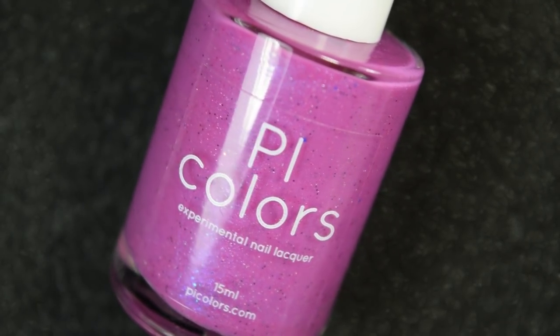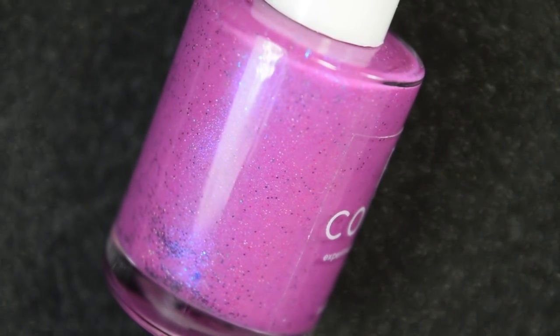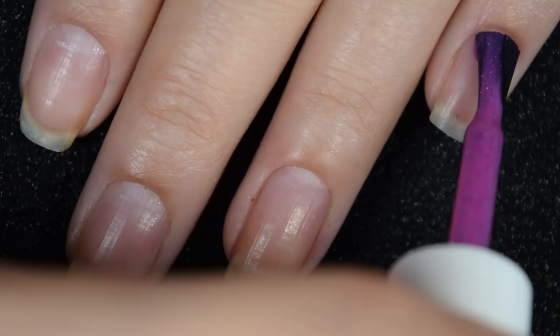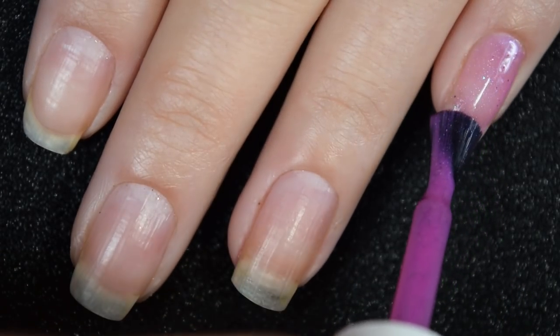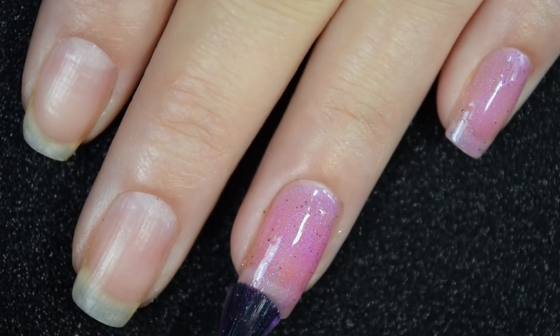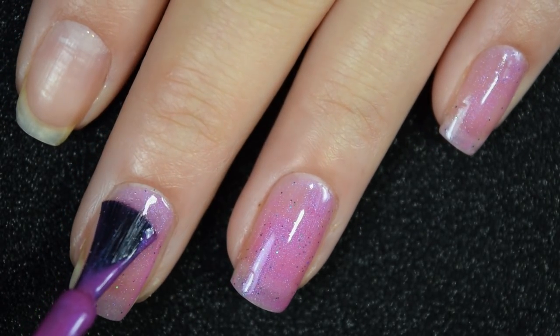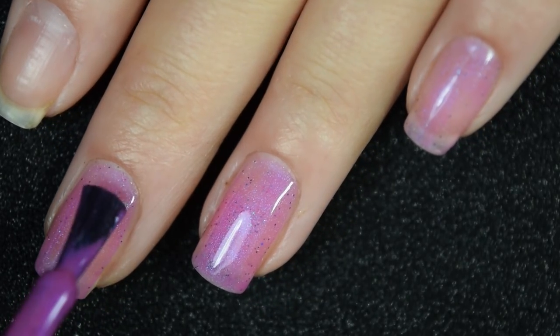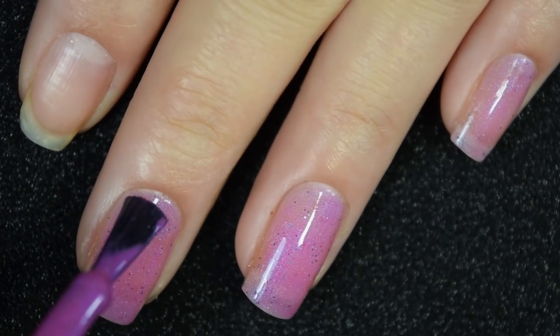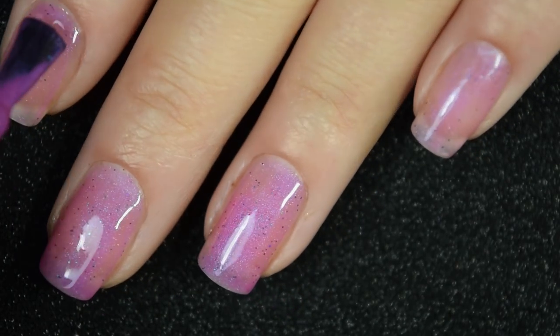First we have Lorcait, described as a dark magenta color-changing polish to white with pink shimmer. Here is our first coat of Lorcait. This is pretty sheer on the first coat so it is gonna have to be built up. This does have a really good formula — it's a little bit on the thicker side but it stays right where you put it. I didn't have any kind of running or pulling or anything like that.